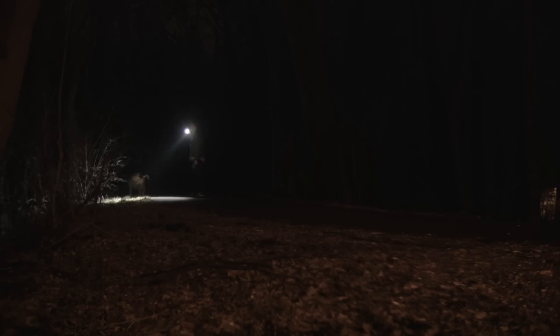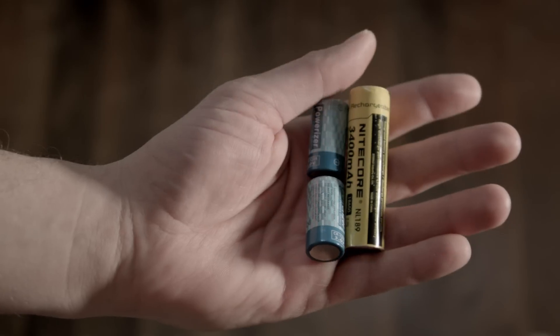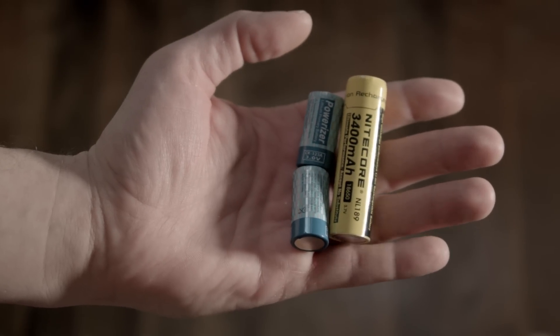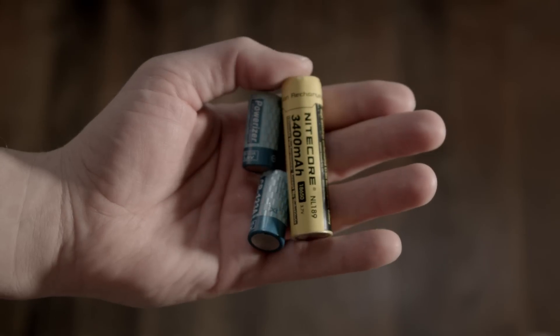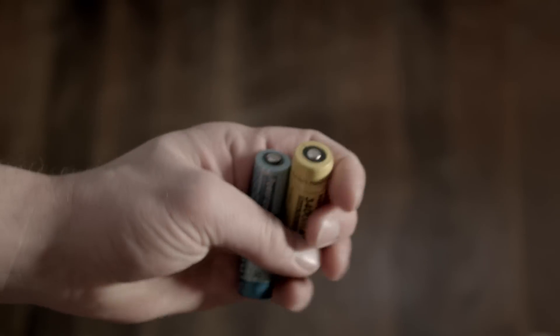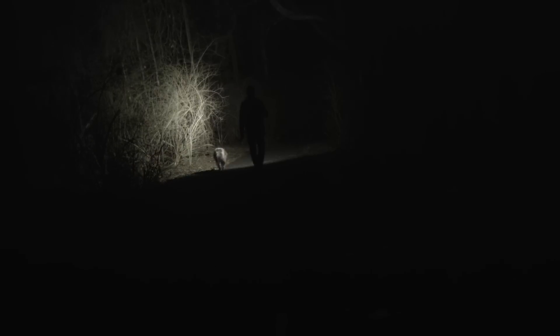The Nitecore EC20 operates off two button-top CR123A batteries, which I did not test the light with, or standard and recommended rechargeable 18650 lithium-ion cells. Only button-top cells work with this light. I used Nitecore's own protected 3400mAh cells for all of my testing.